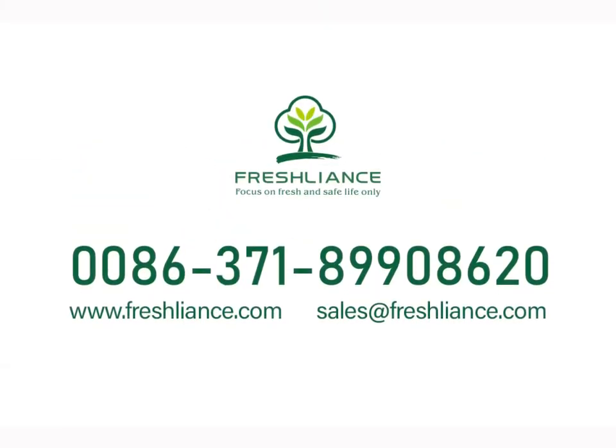If you have any questions about the operation, please feel free to contact us by email at sales@fractech.com. Thanks for watching.